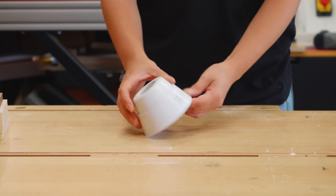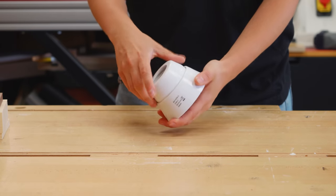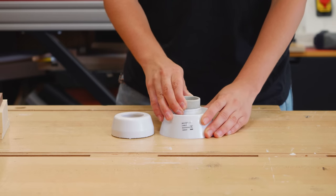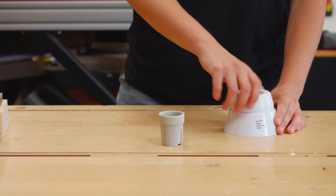With all the wood flat and cut to size, I could start thinking about the socket and the wiring installation. I had this surface mount socket that comes with a plastic base, and I realized I didn't need the whole thing, so I removed the ceramic socket.